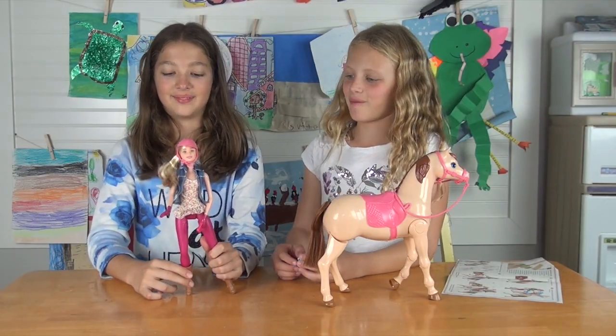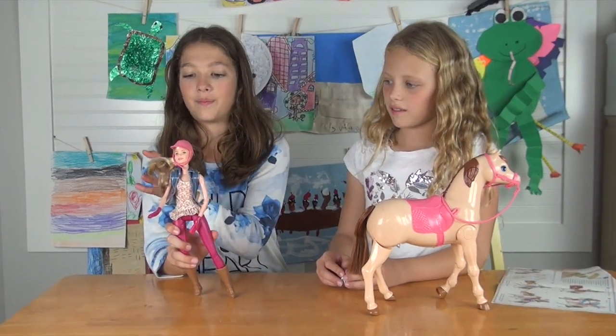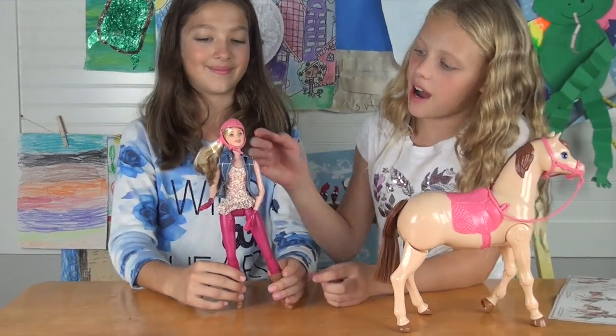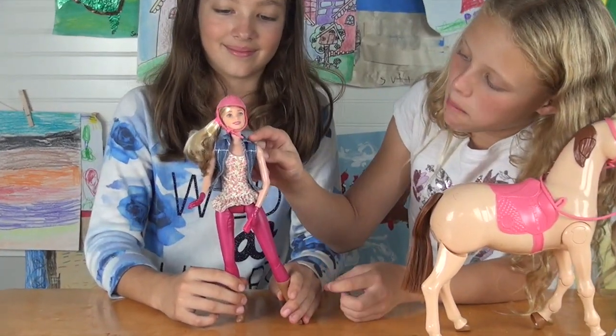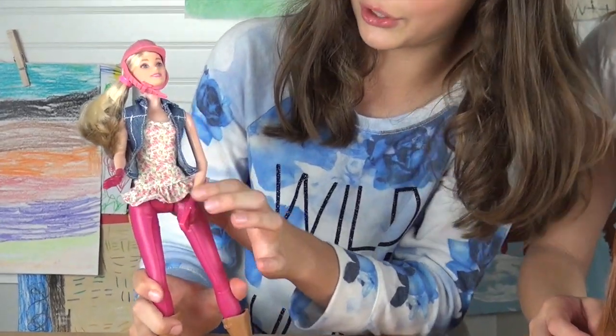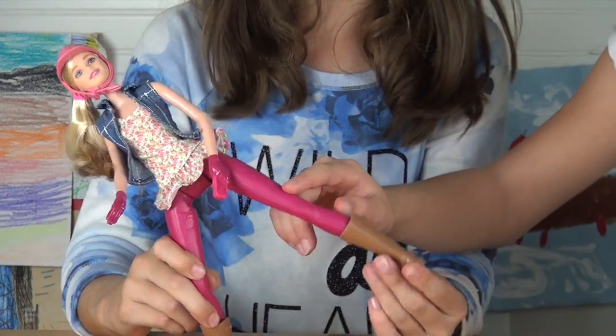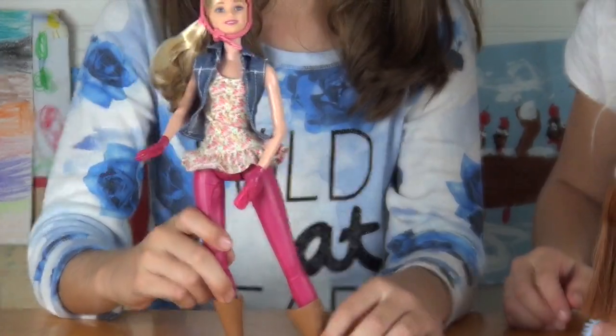A horse and a doll. The doll has a pretty pink helmet with a ponytail and blonde hair. She's got a blue jean jacket and a rose shirt, pink leggings, and really cute cowgirl boots.